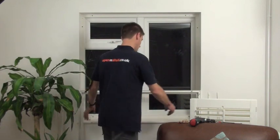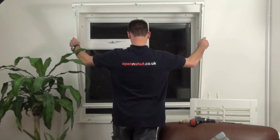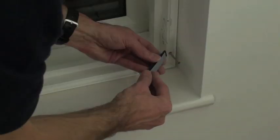I'm going to show you how easy it is to fit shutters. With the frame assembled and the battens fitted, lift the shutter frame into the window recess. I've placed two wedges onto the windowsill to help me position the frame.